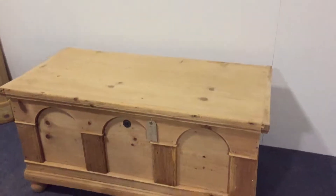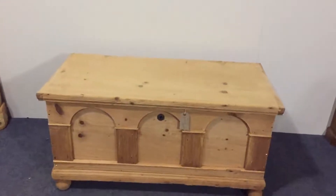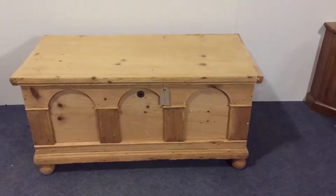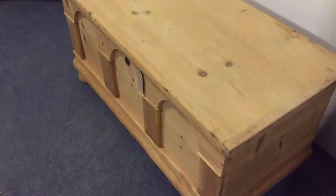It's quite deep as well, this box. So it'd actually make a nice window seat. Or it can go at the end of your bed and store linen and blankets. Or in a hallway, storing shoes.